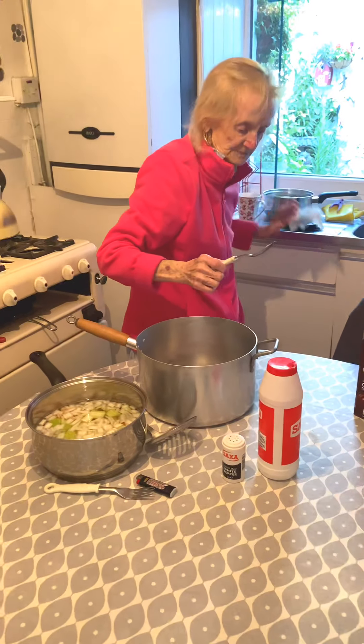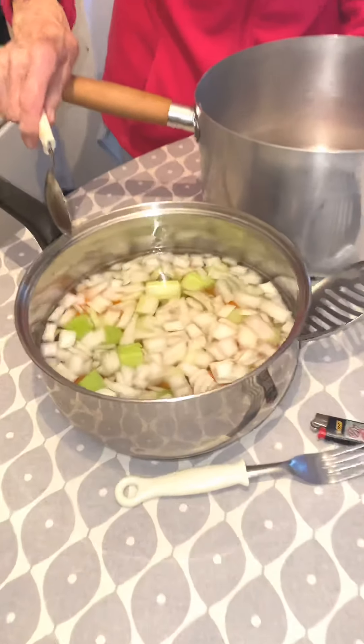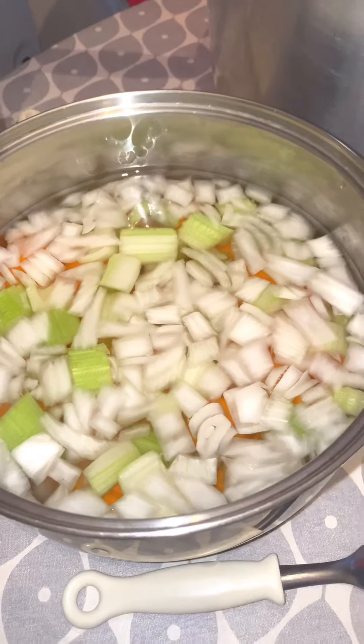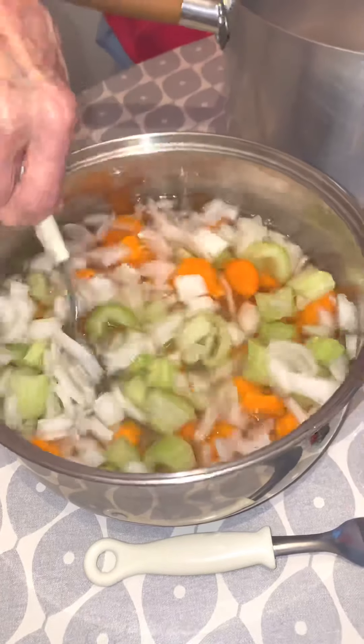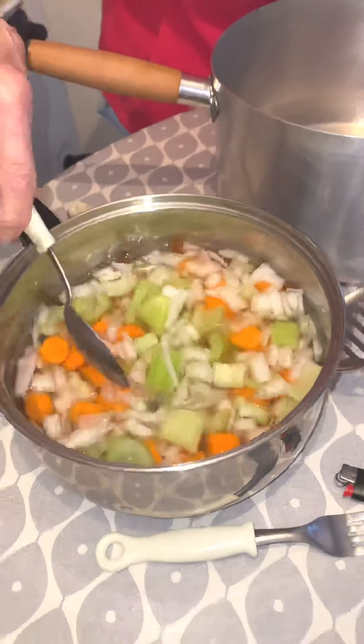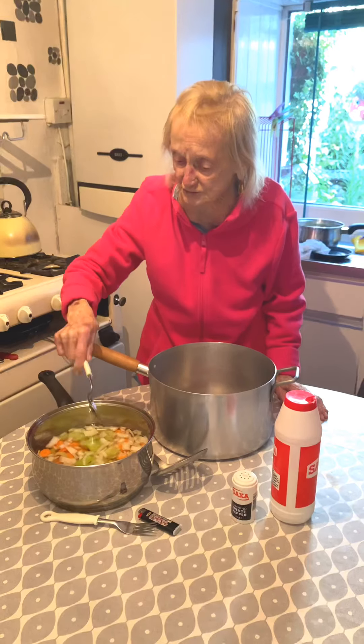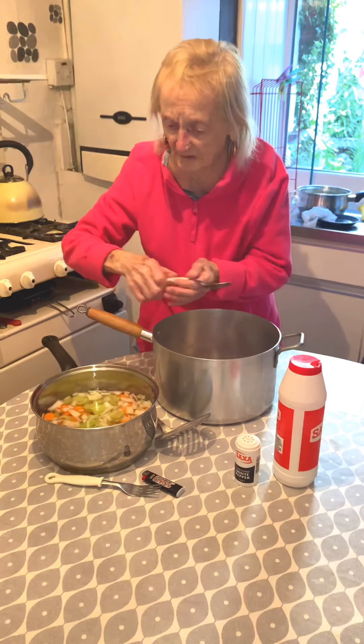I done all the vegetables yesterday — I cut all the vegetables and they've been soaking out all night. I have carrots, a big onion, and celery. And you'll see how lovely they'll be, having soaked — the juice out of them will be lovely in this stew.